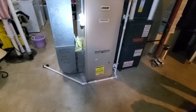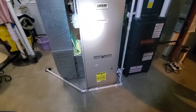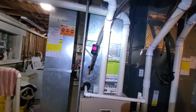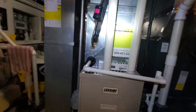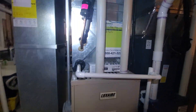Existing is 17 inch, Luxair brand. It is 80,000 BTU and 90% efficiency. The existing AC is only five years old, so we're not replacing the evaporator coil or the air conditioner.